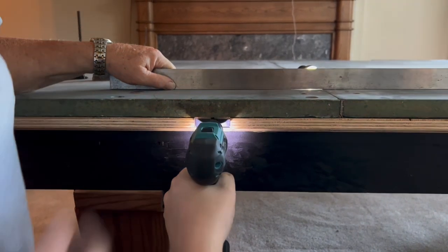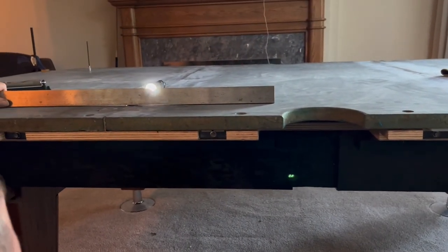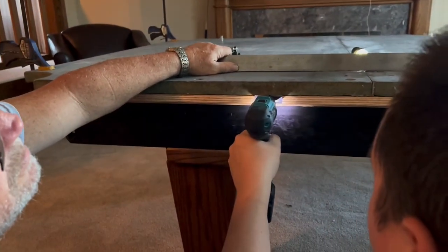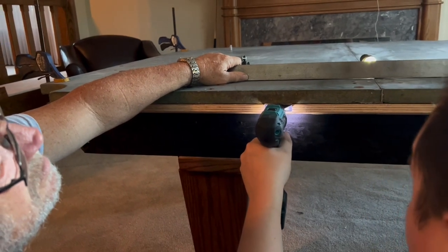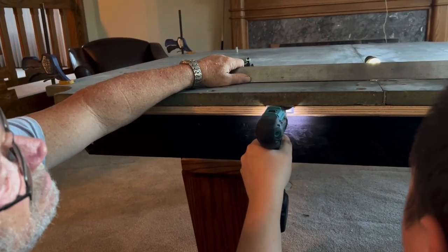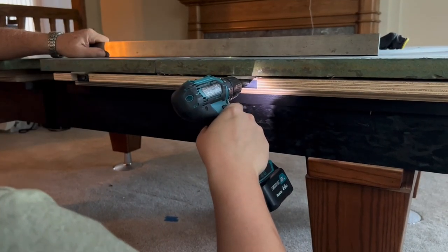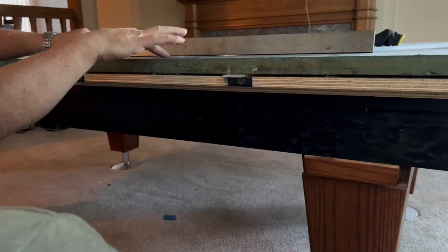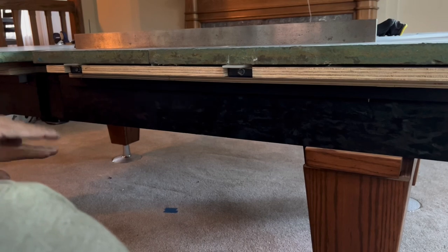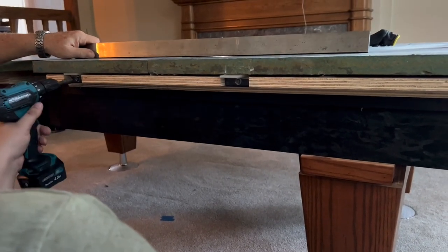Good, stop there. Lower this one. So then, this needs to go up a little. This one — see how it's shifted? The slates are so hard against each other that as you're raising one up, it's picking the other one up with it. So, raise this one.